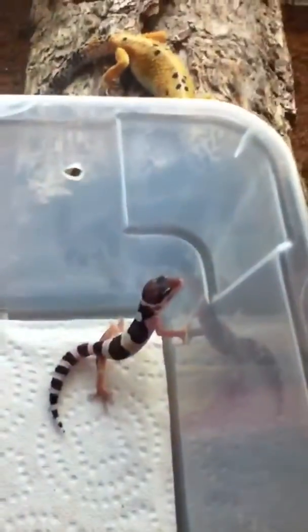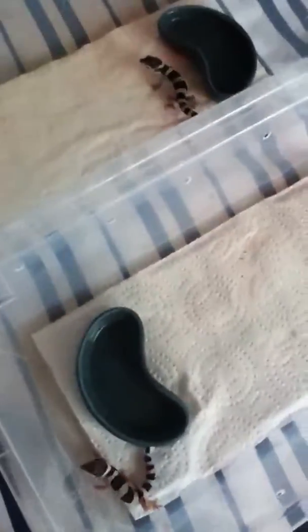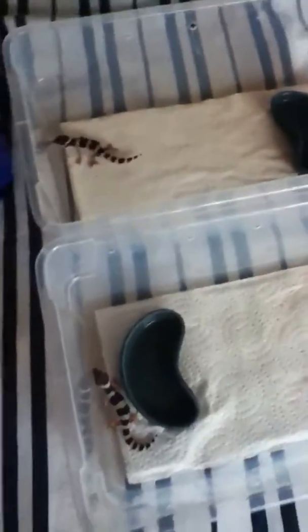These are the two guys that hatched out about two days ago. I'm actually not sure how this happened, because that's the mom and that's the little baby. I got two Mac Snow babies out of a Hypo Tangerine and a Tremper Albino Raptor, so obviously one of them has the Mac Snow gene that I was not aware of. They both hatched the same day on March 22nd.